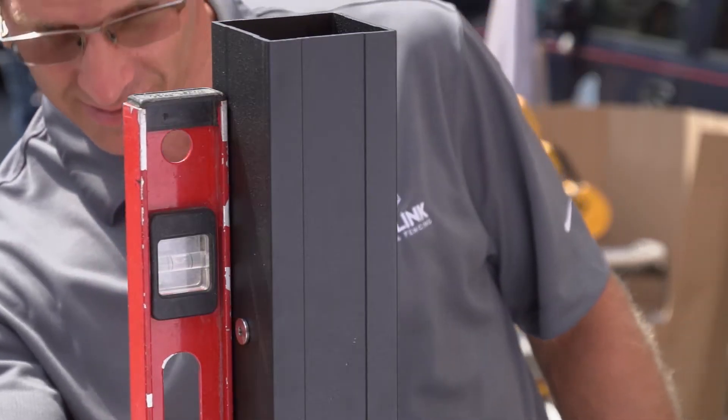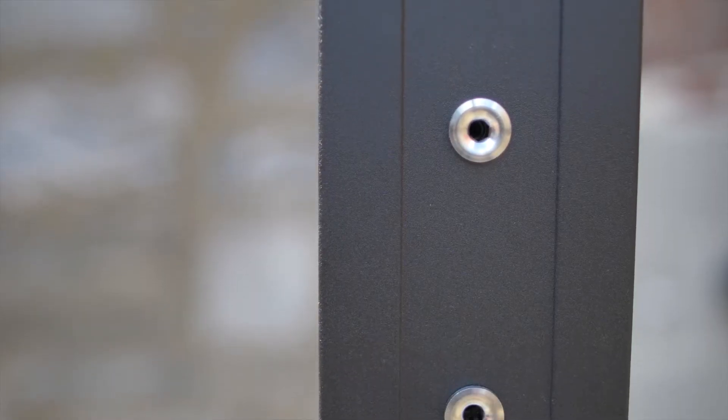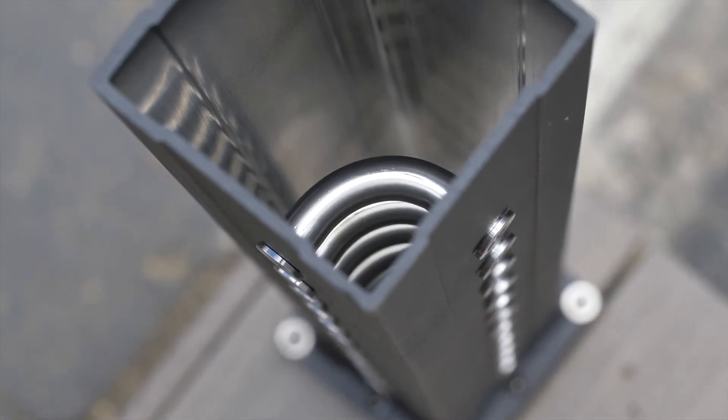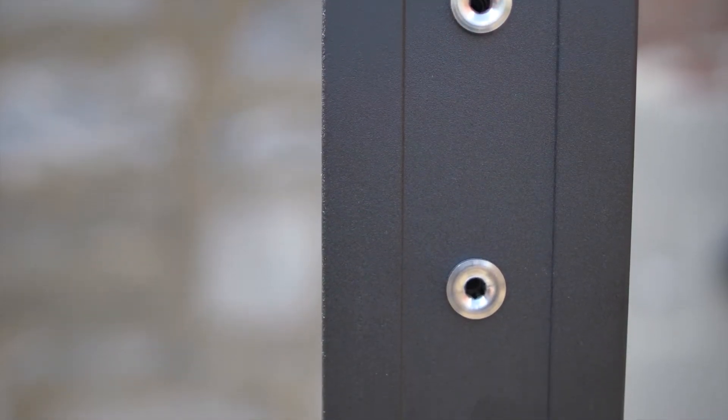Make sure you have the right posts for the right place on your deck. End posts sit where the cable will terminate. Corner posts have interior channels that allow cable to run around a corner without stopping.